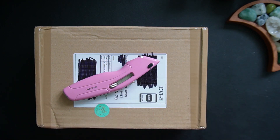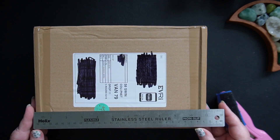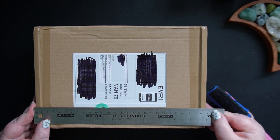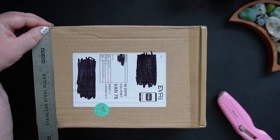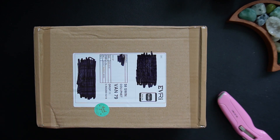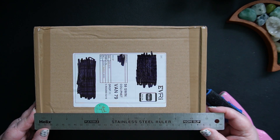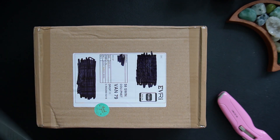Just before we start I'll give this a measure so we can get an idea of how big it is. It measures 28 centimeters by about 18 and a half, by almost 8 centimeters high. And if you use inches, that would be 11 inches by about 7, and about 3 inches high.